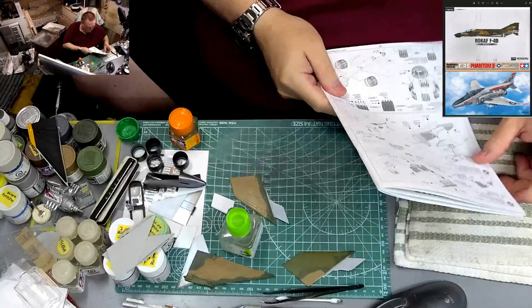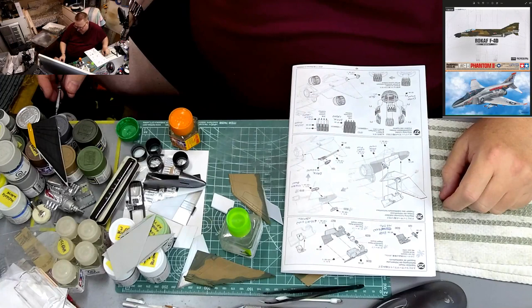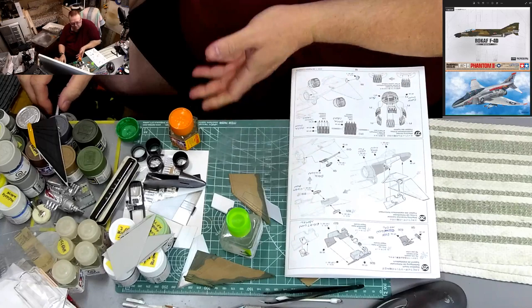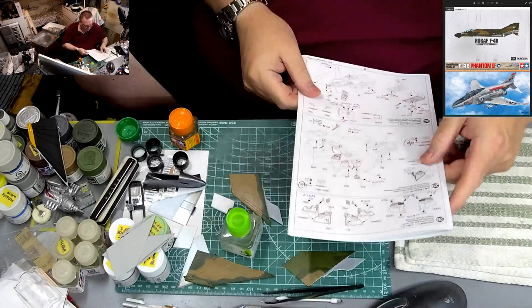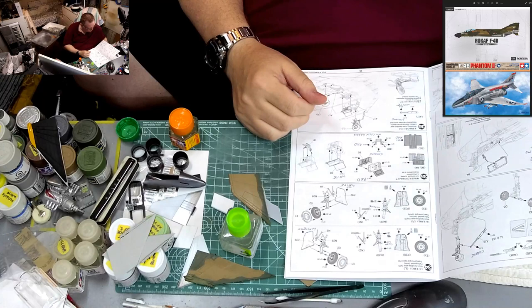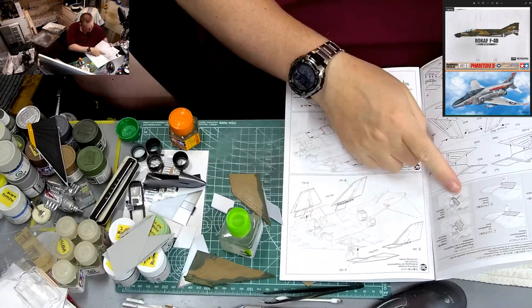Next step is the arrestor hook, but it's still a bit tacky and if I hold it I'll put fingerprints in the paint, so we'll wait. The engines are already done. Let's flip her over — we're starting to work on landing gear. I hate working on landing gear at the end of a build, but we can get some pieces done. Let's put the wings on.